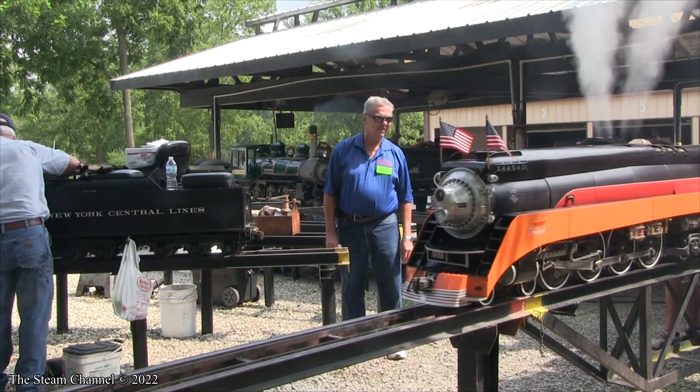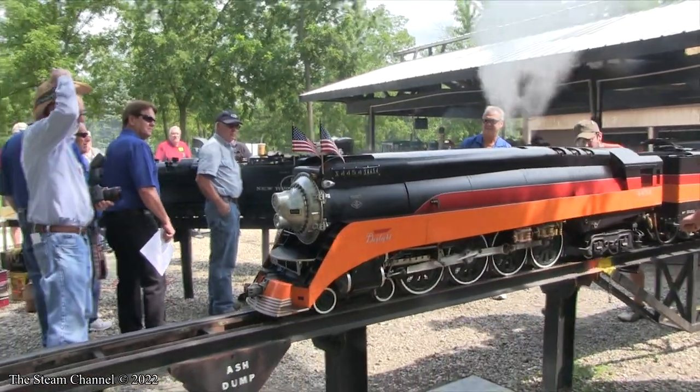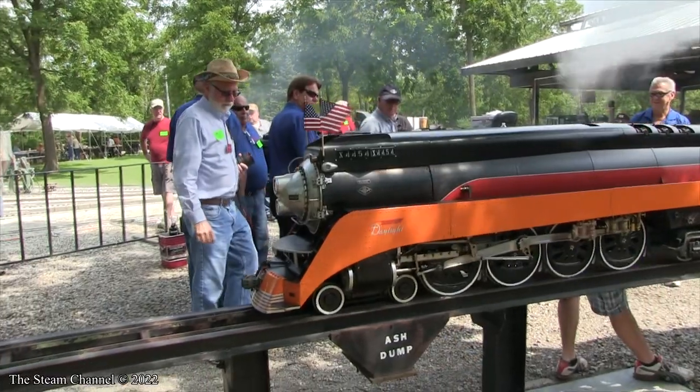Steam engineers should ensure your safety valves, water glass valves, cylinder cocks, water pumps, blow-down valves, etc. are in good working order. Keep up on your routine maintenance so safety issues do not arise.